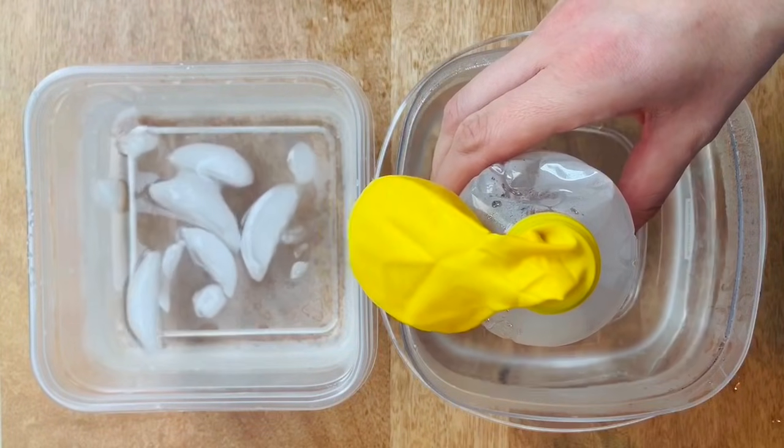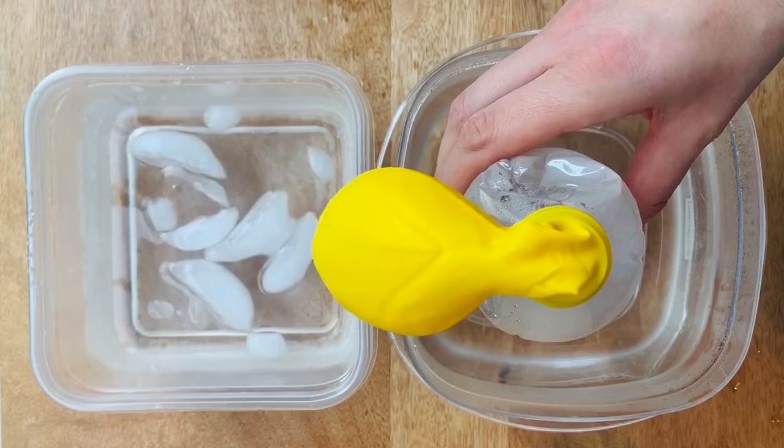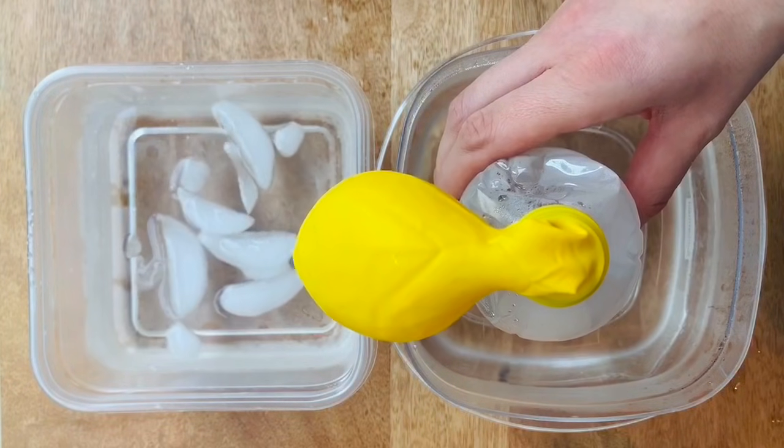Let's do an investigation to see what happens when a bottle sealed with a balloon containing only air is placed in very hot water.